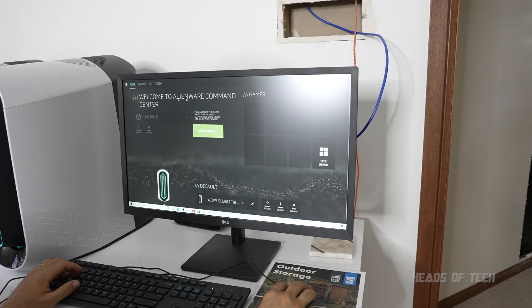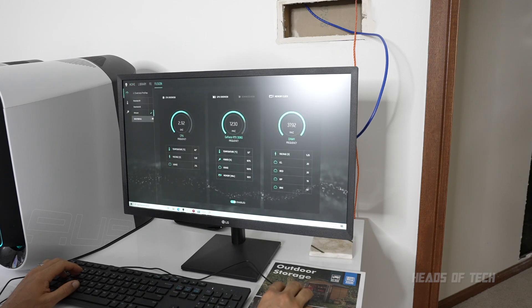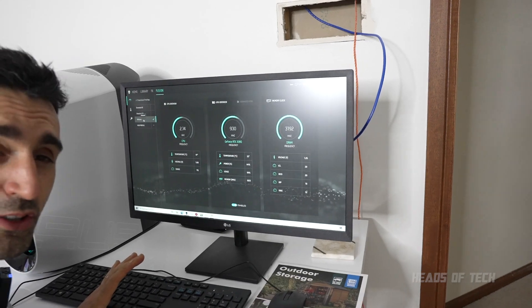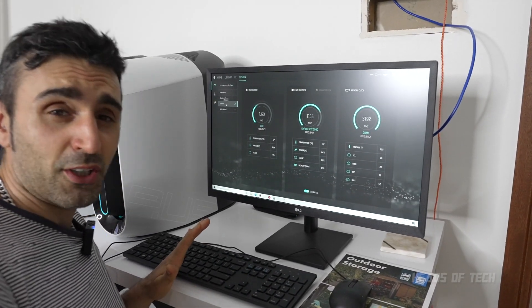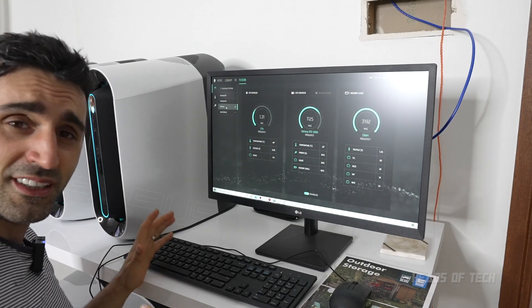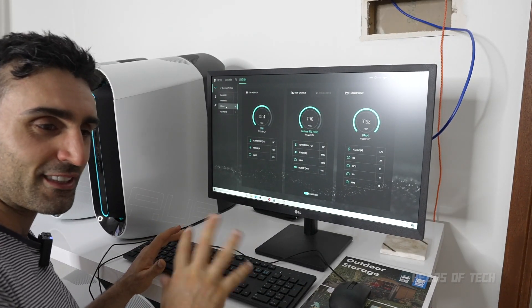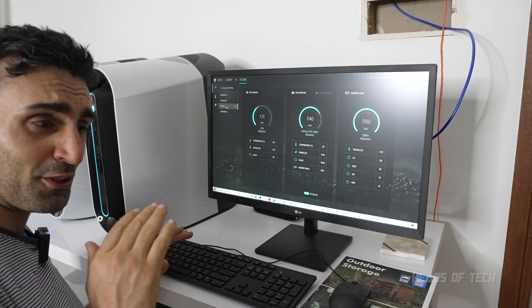In my Alienware Command Center I've set up a custom profile called 'Efficient'. You can just click on 'New Profile' and select it by clicking the tick. My efficient profile will depend on how you configure your system and where you are in the world. I'm in Australia so it gets pretty hot here - I have a few computers next to each other. It's coming into spring, only going to get hotter.